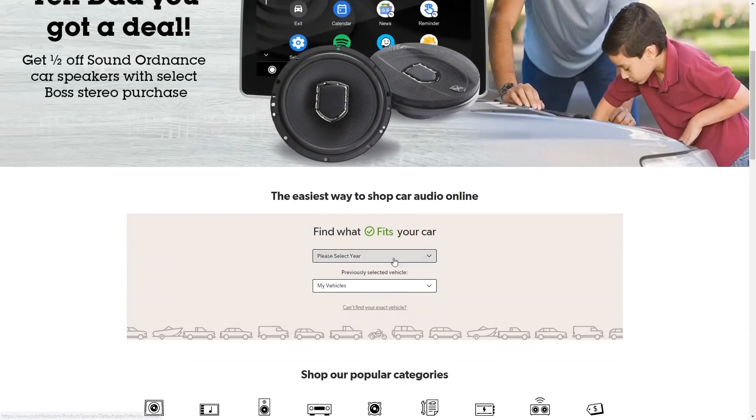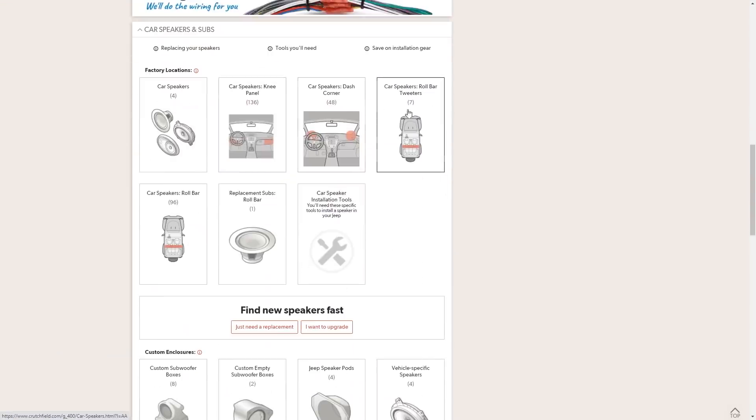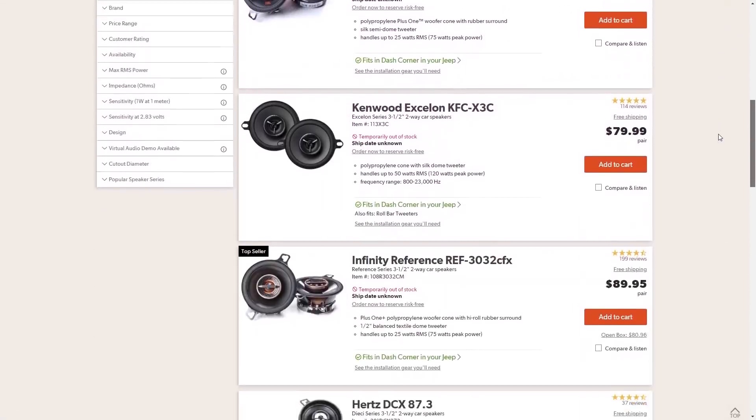Before we get into it, I want to take a quick second to tell you about monthly channel sponsor Crutchfield. When you're doing a car audio install and you don't want to do a bunch of custom modification, Crutchfield's vehicle selector tool lets you enter the year, make, and model to quickly see what speakers and gear will fit your application. Crutchfield has done a ton of research to make the installation process a lot more simple. Check out the link on screen or down in the video description for a special offer for car audio fabrication fans.